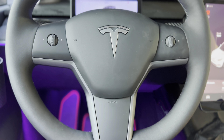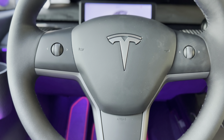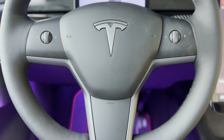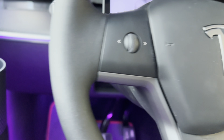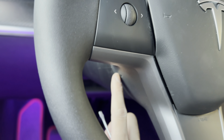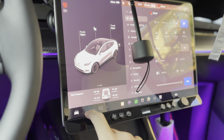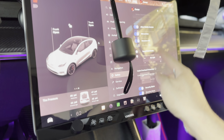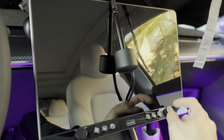Let's get this installed. It's fairly easy — you just need a flathead screwdriver, two if you have them. There's a hole on the left and right side on the back. Before you do anything, you want to turn off the vehicle: go into Controls, go under Safety, scroll down, hit Power Off, and confirm Power Off.